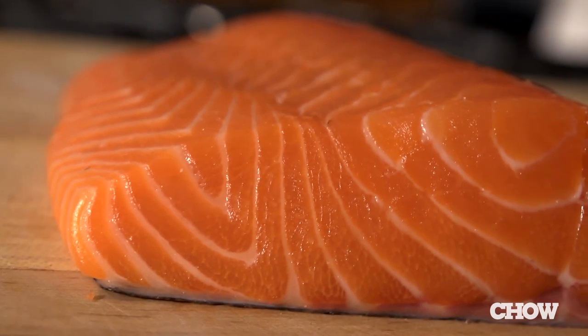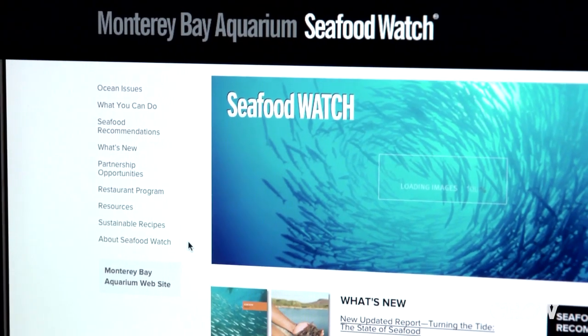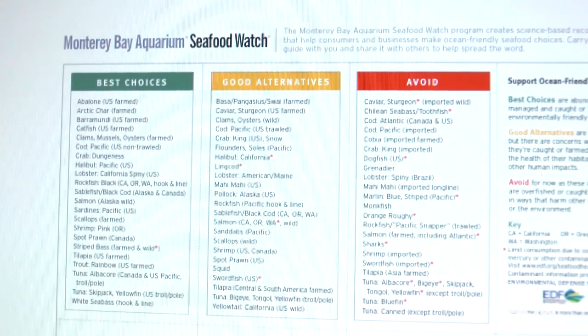Before you start cooking, you really need to find a great piece of fish. A good way to start is to do a little research at the Monterey Bay Aquarium Seafood Watch. It's a good guide to find out what's sustainable, what's available, and what's in season where you live.